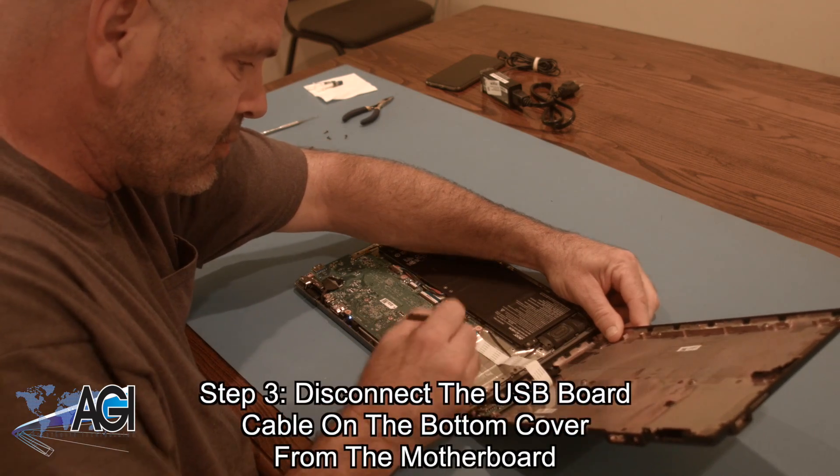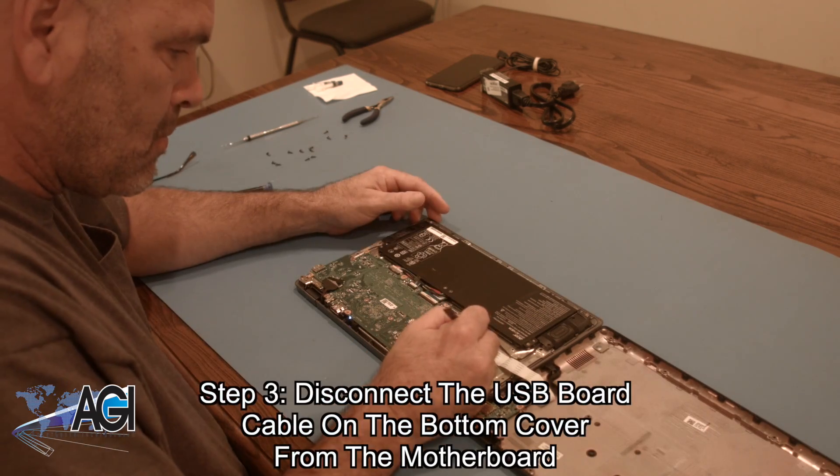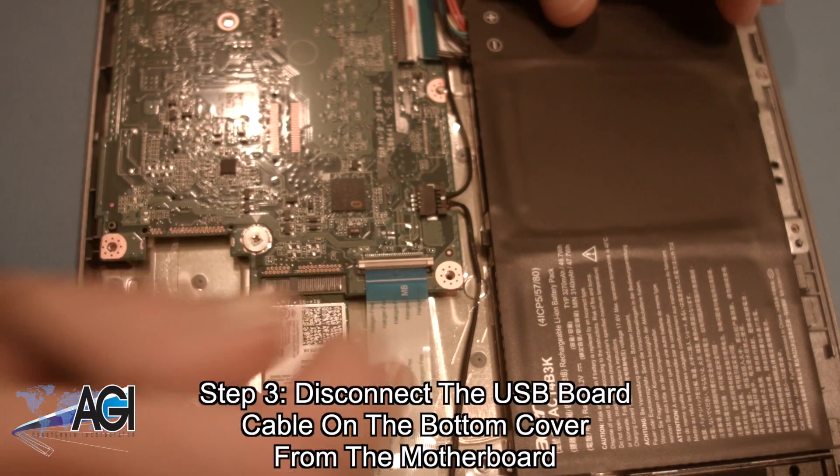Now, you will completely remove the bottom cover by disconnecting the USB board cable on the bottom cover from the motherboard.